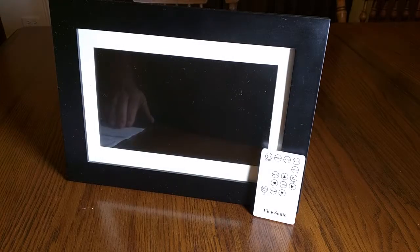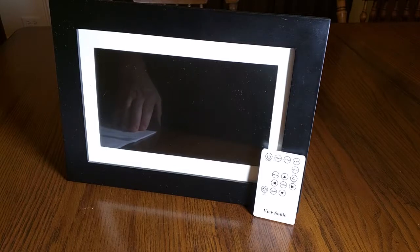Hello again. This is Robert Veach here and this is my video review of a ViewSonic digital photo frame. This unit is model number VS13788. I'm going to show you some of the specifications on a slide next.